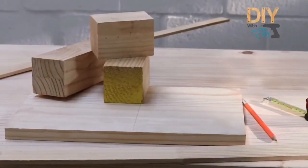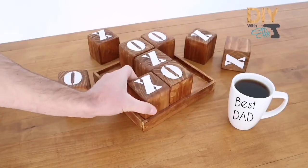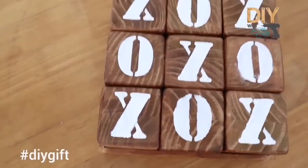Do you have some coal pine timber lying around? Scrap wood? Well, why not make a cool, rustic, wooden knots and crosses game? Perfect for a gift. Let's get started.